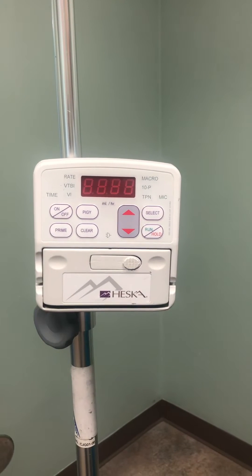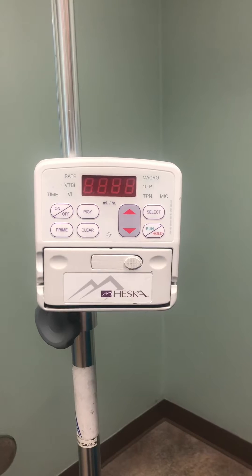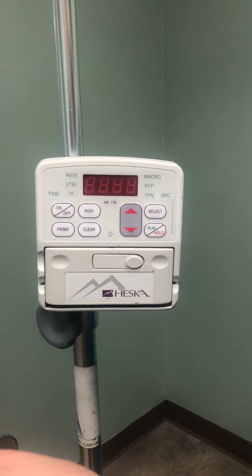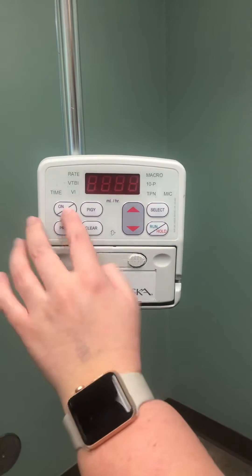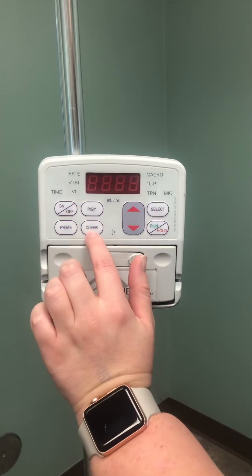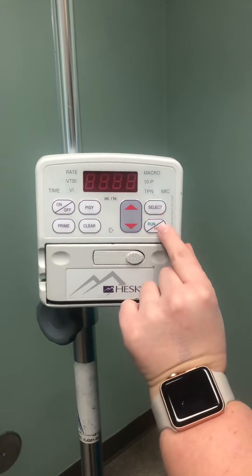Here we have our Heska pump, and today we are going to show you how to set up IV fluids. We have a couple of important buttons that I want everybody to know: this is the on and off button, this is the prime button, the clear button, select, run, and hold.